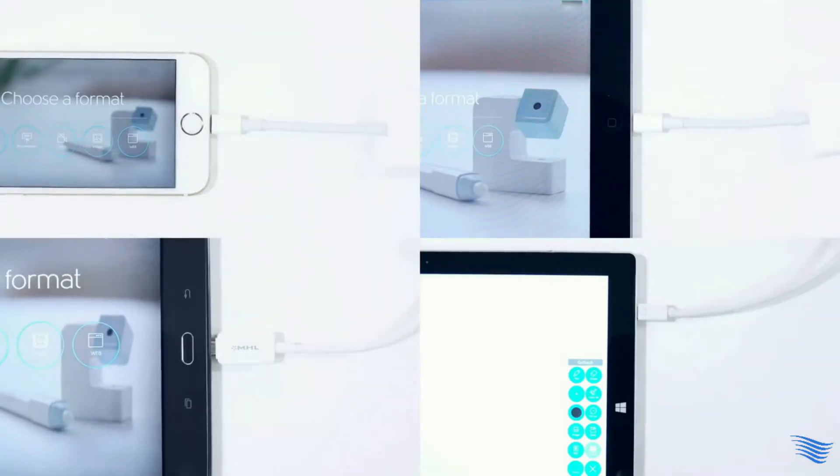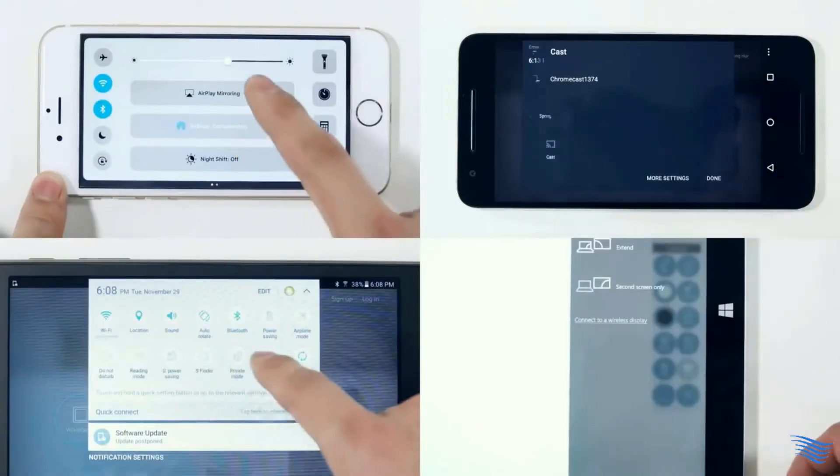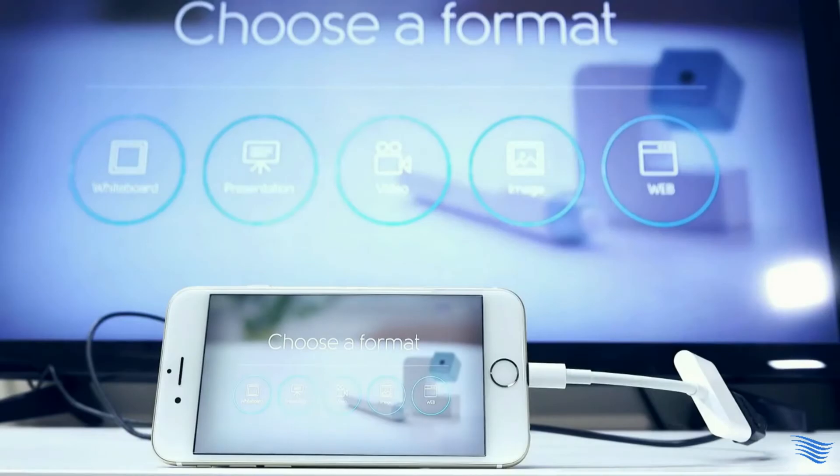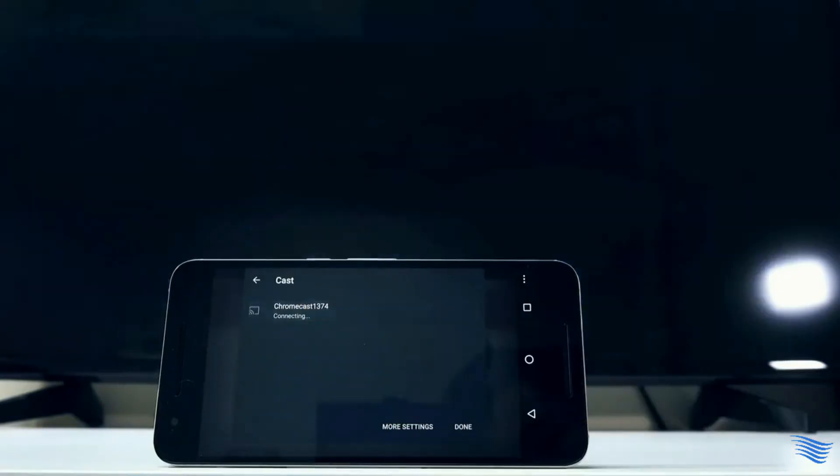With wire, just plug in and play. Or, with Apple TV or Chromecast, turn on the mirroring with just a few taps. You know how to do this, right?